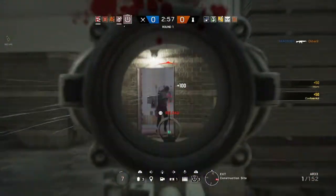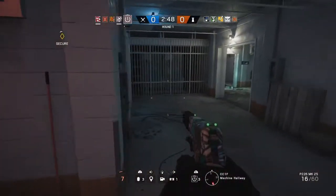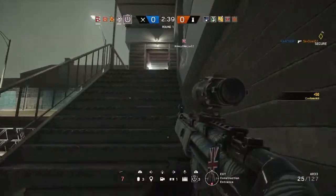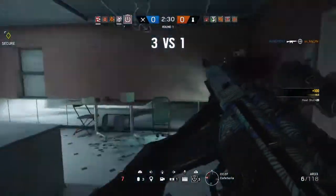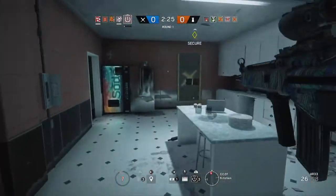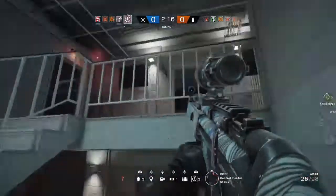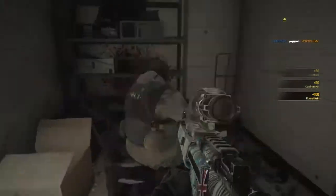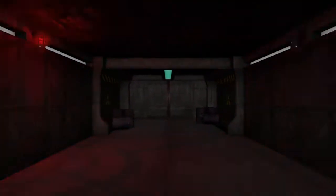Let's go. Secure the biohazard container.